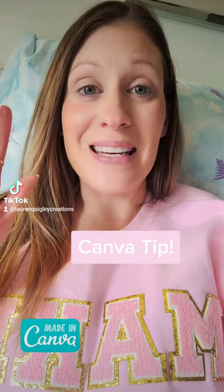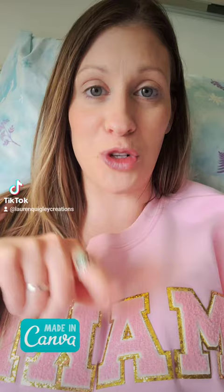I have an amazing tip and trick for you. If you use Canva, especially for all of your social media, you're going to want to watch this.